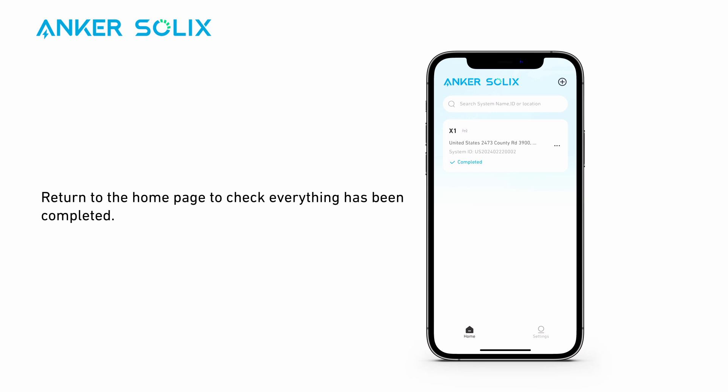Return to the home page to check everything has been completed. If so, congratulations — you've just commissioned Anker Solix X1. Anker Solix: Live in power.